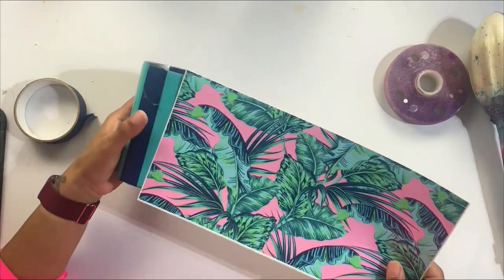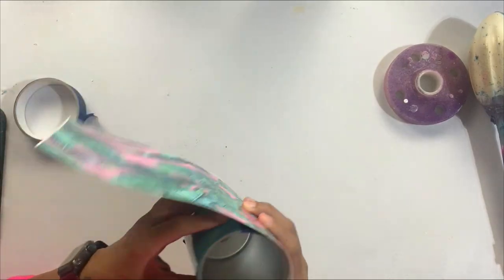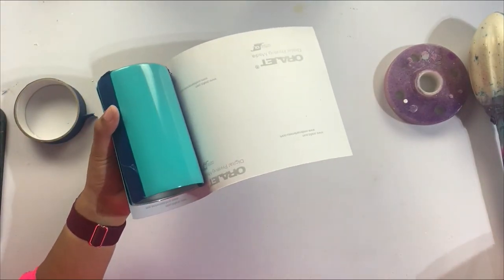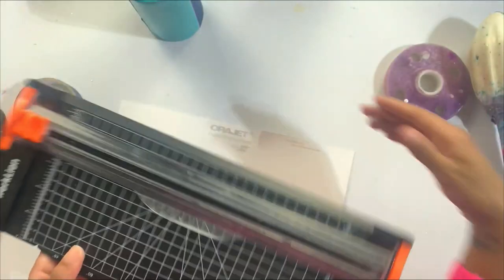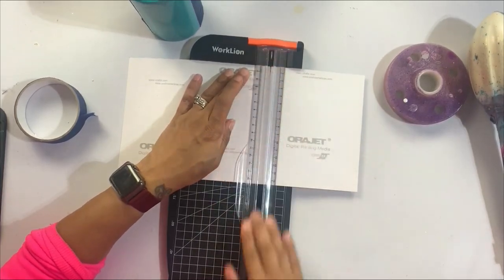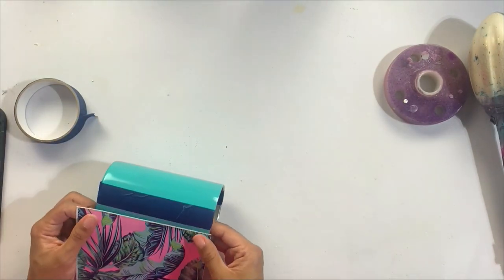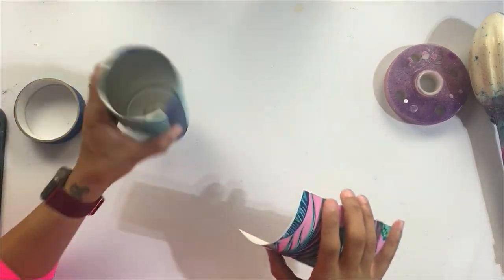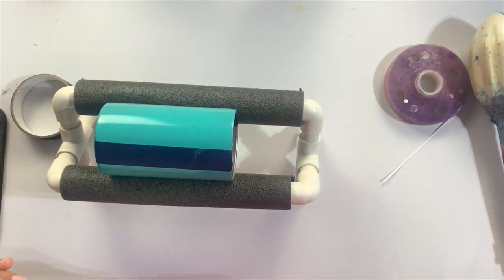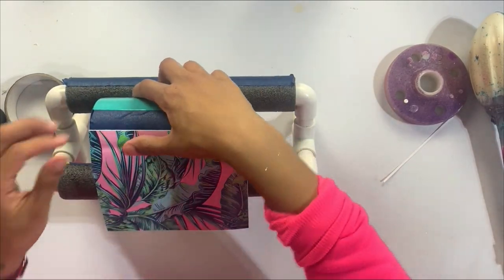Those were the different elements we're going to be using today. I'm taking this tropical leaf pattern vinyl — I've had it a really long time and I believe it was from Shop Vinyl Gallery. I'll make sure to put the correct shop down below. After I've split my tumbler, I'm going to take that section of vinyl and apply it to the back half. We're going with a split cup design, so I'm just going to get this vinyl attached.